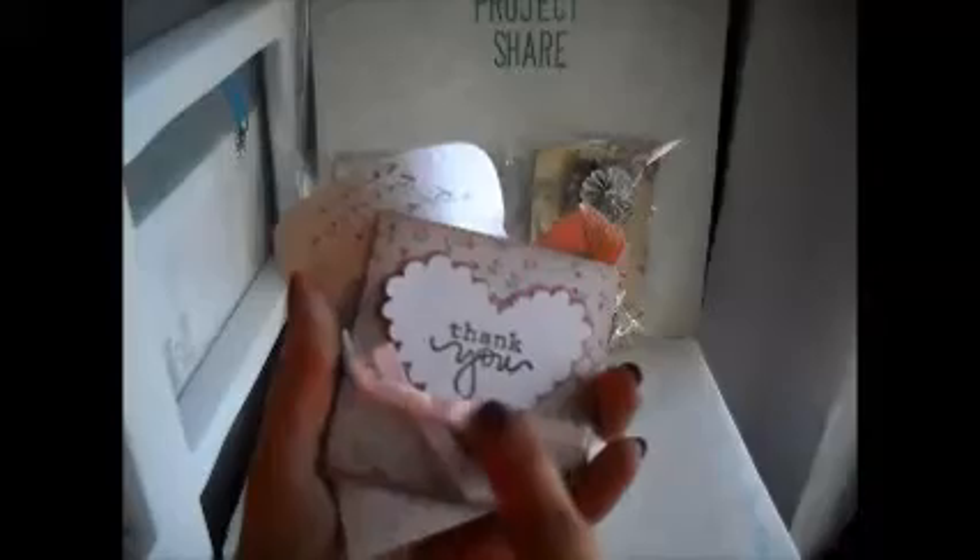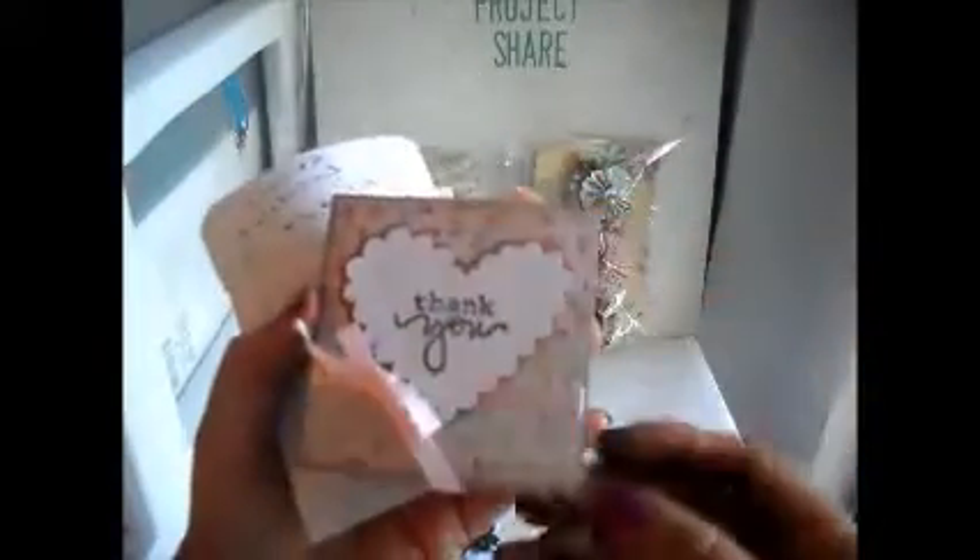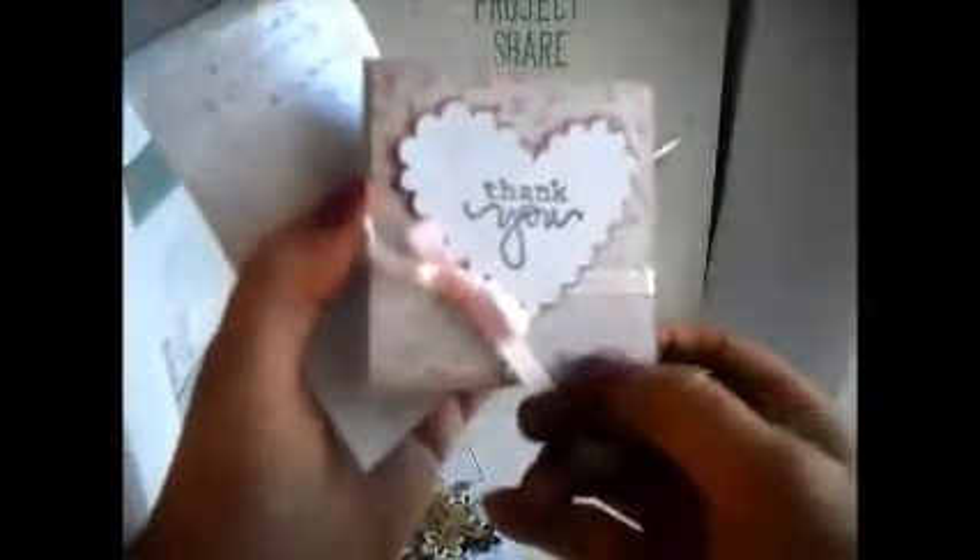I don't know if you can see the eyelet fabric. That is so pretty. Oh, lots of fun goodies. It says thank you. Oh, I love that heart die. It's a scallop part — that's really pretty. I love the background paper. Oh, that vellum. Okay, I just love everything. It's so pretty.